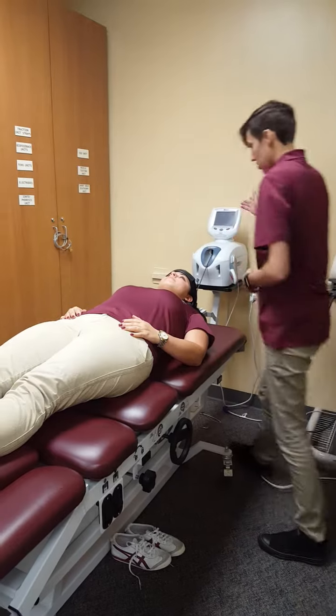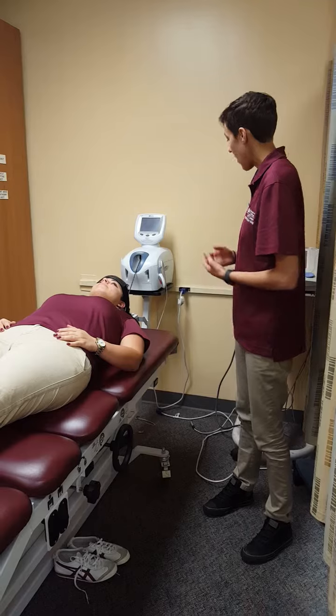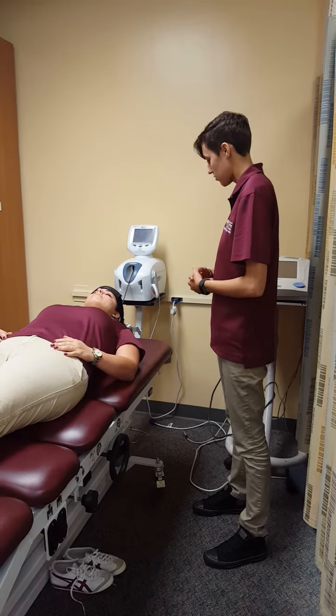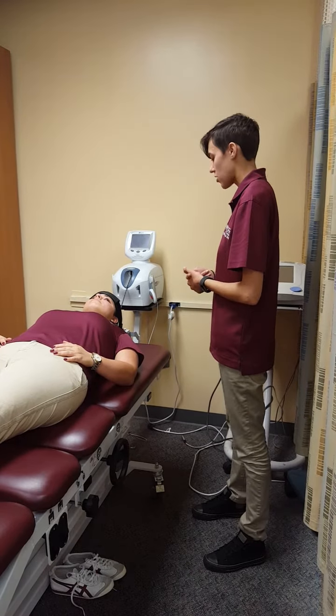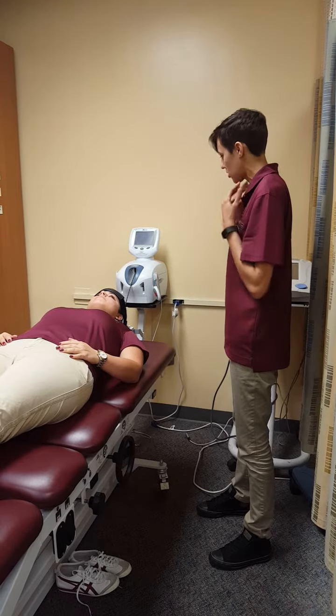Alright, so I've set the parameters on the system: the treatment time is going to be 20 minutes, and the angle of pull is going to be at 25 degrees. We're doing intermittent traction, which just means it's going to be pulling for 60 seconds and resting for 20. So it's going to feel very comfortable.